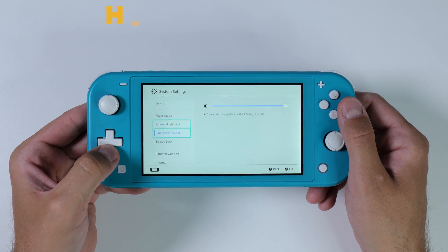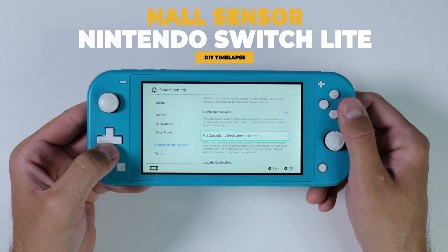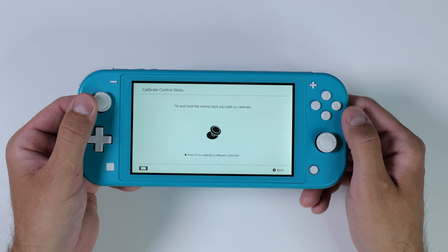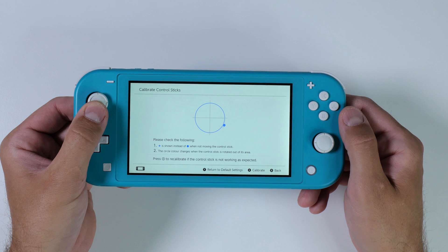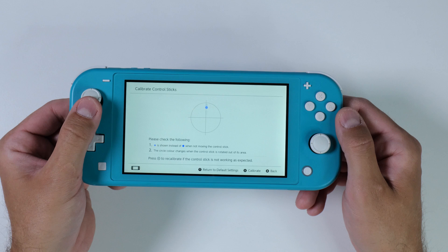Hi there everyone and welcome to Tech Cravers. In today's video I'm going to repair the joysticks on my Nintendo Switch Lite. Personally I think it's a great little console, however it's a shame that Nintendo went with such poor quality joysticks. As you can see my right joystick barely works, so I'm going to swap them out for this pair of hall sensor joysticks that I got as a replacement from GulliKit.